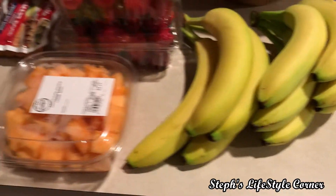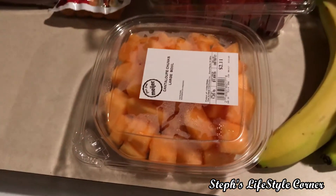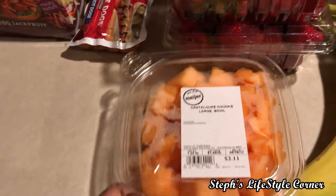So I got some bananas, some fresh berries. Those strawberries look so good, I can't wait to eat them. And some cantaloupe. Of course, I could have purchased an actual cantaloupe and cut it, but I wanted that one instead.